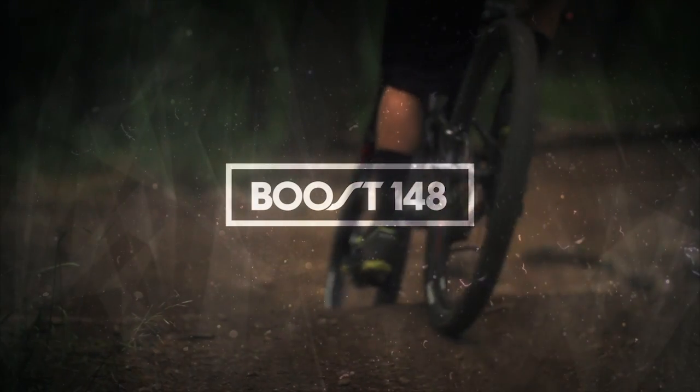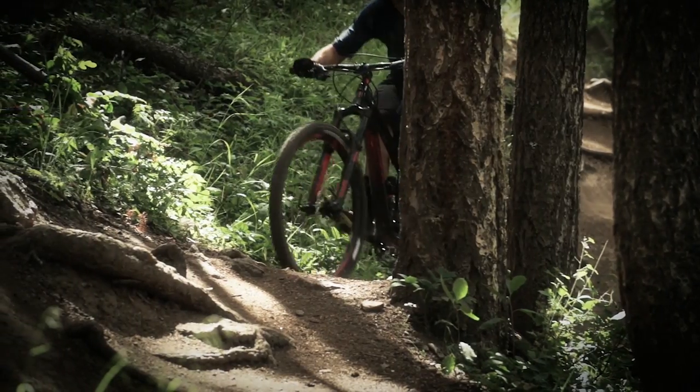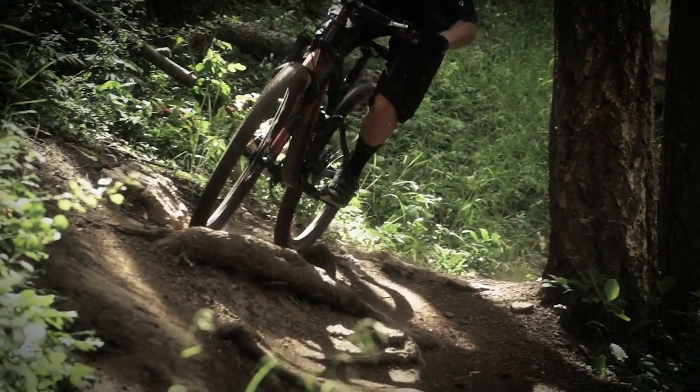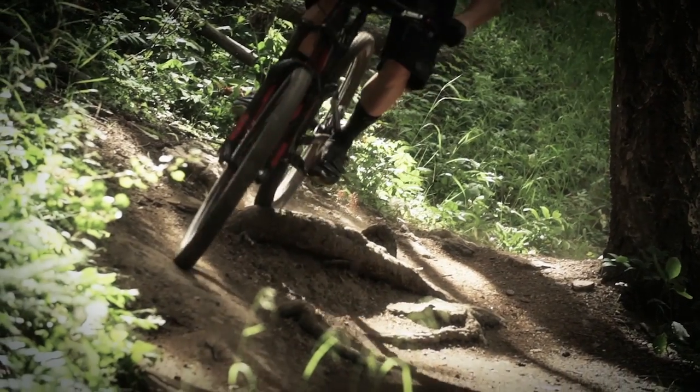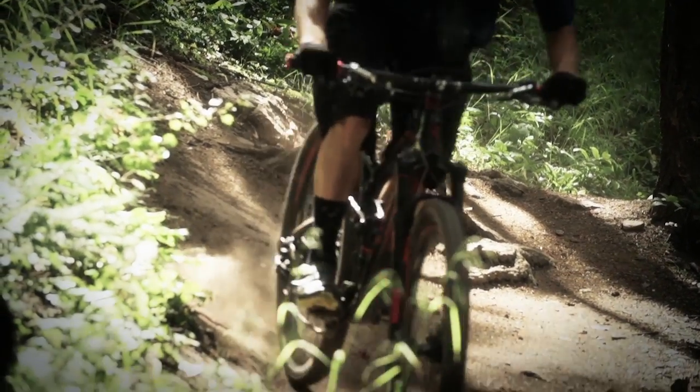The 29er perfected. Boost 148 addresses the final criticism of 29ers, such as flexi-wheels. By re-engineering the rear of the 29er, Trek delivers a 29er trail bike with more confidence and capability than the best 27.5 bikes, but with all of 29er's benefits.